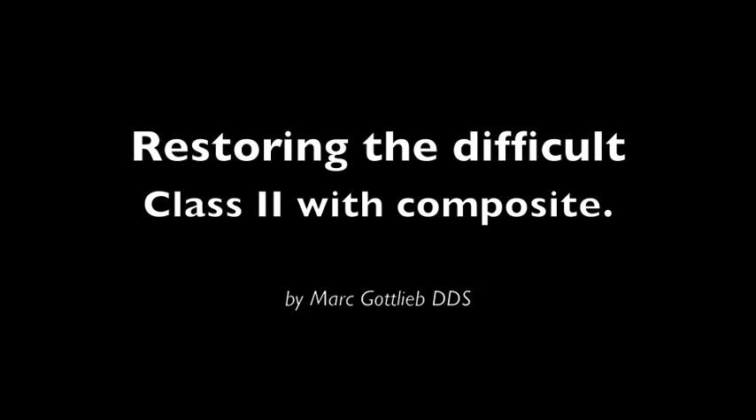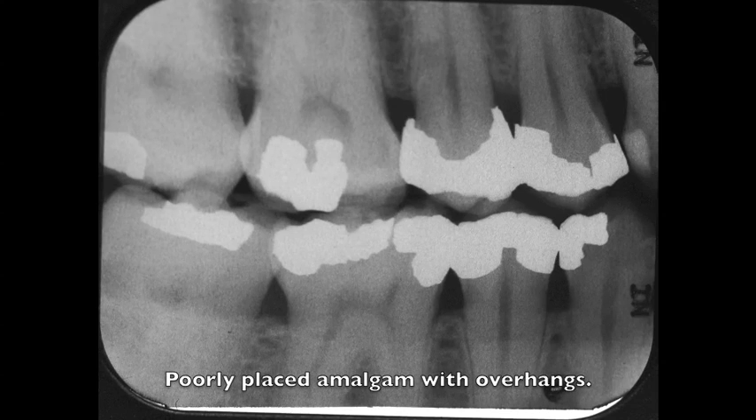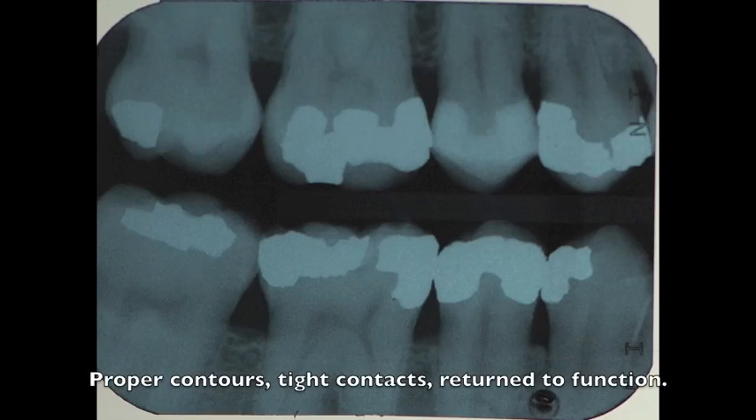Restoring the Difficult Class II by Dr. Mark Gottlieb. Today more of our patients want white fillings. The classic look of a Toffelmeyer band and amalgam fillings are no longer acceptable. There are many systems out there that prevent overhanging margins, create proper contours, and will bring a tooth back to function.